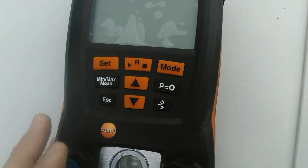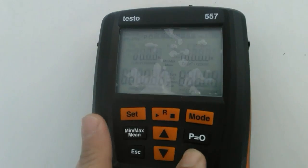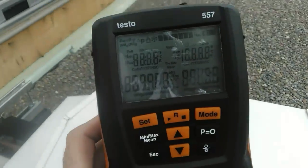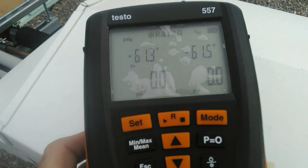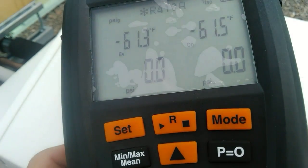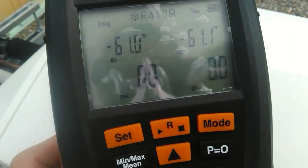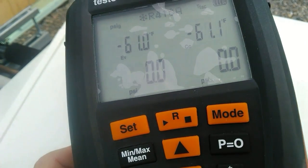We're going to go ahead and turn this on. Wow — lo and behold, she operates! So I'm going to hook this up to a system, take some readings, and take it from there.